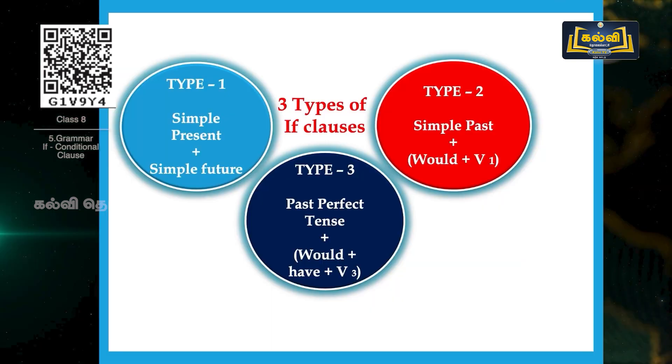There are three types of if-clauses. Type 1: simple present plus simple future. Type 2: simple past plus 'would' plus V1, that is verb 1. Type 3: past perfect tense plus 'would' plus V3. We will see these things in detail with many more examples. Are you ready? Yes.